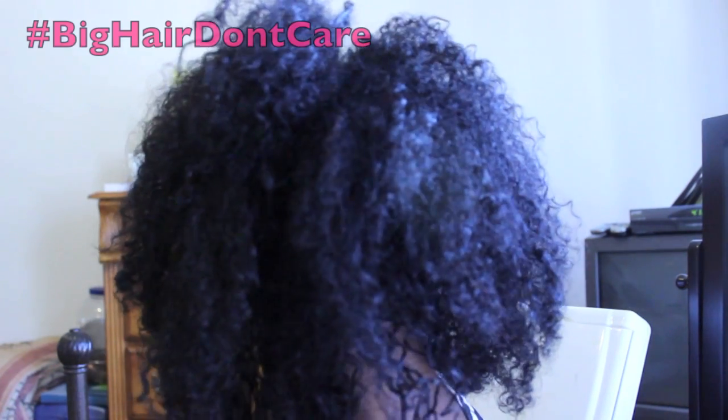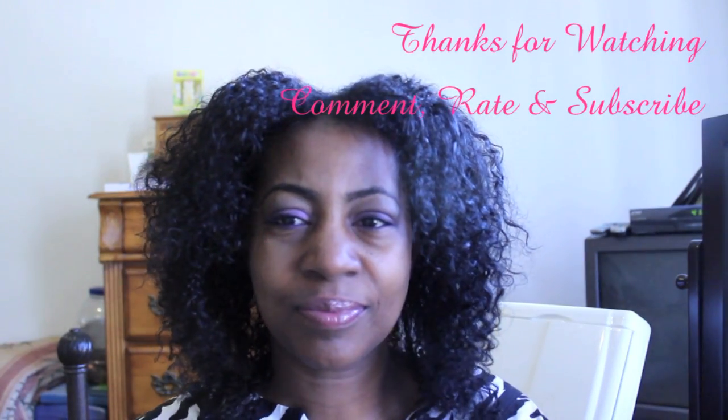And check me out in slow-mo. Thank you so much for watching. Please don't forget to comment, rate, and subscribe to my channel.